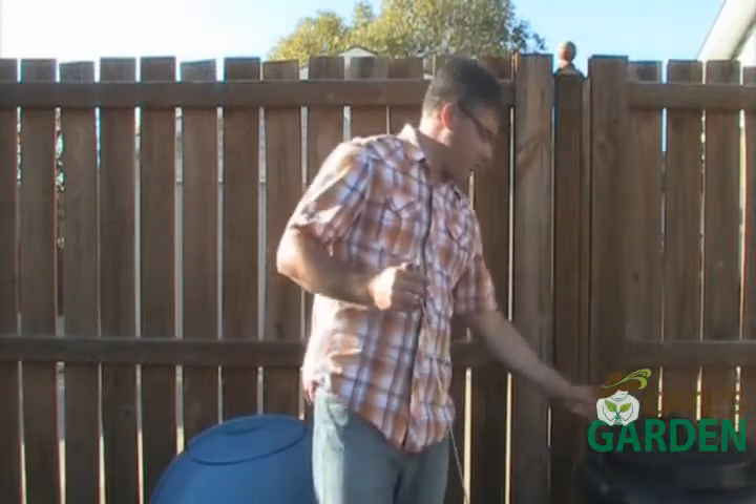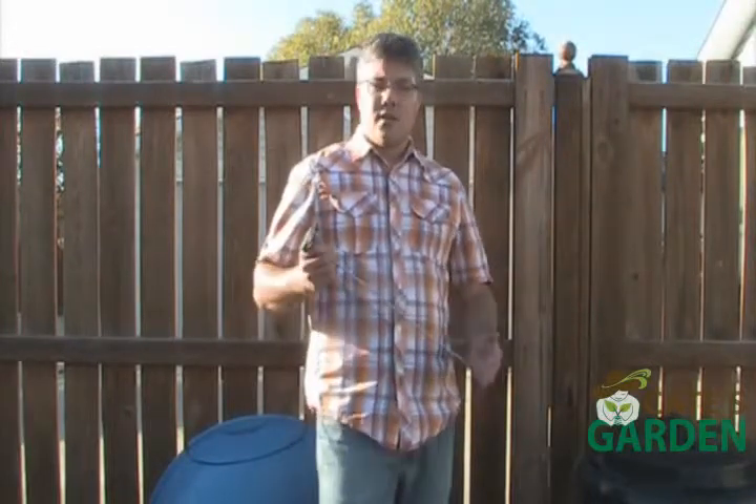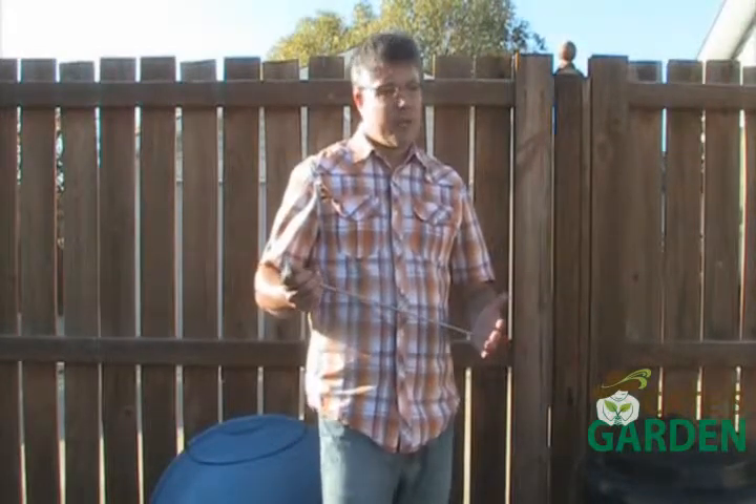A three-foot pile is good — mine is about three and a half feet. Anything smaller than that and you wouldn't have enough mass to really heat up your compost pile. Things would still break down, there's no doubt about that, it is a natural process, but you want to get the really high temperatures, and in order to do that you need a larger mass. So between three and four feet is what I recommend.